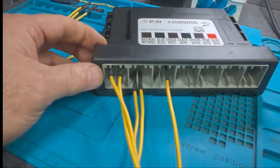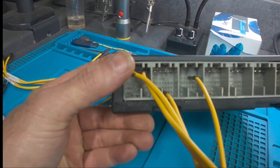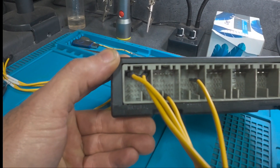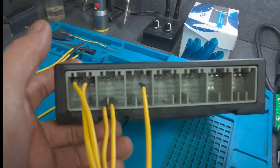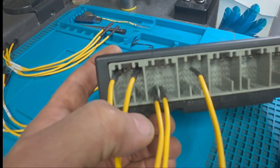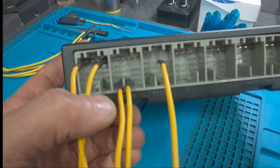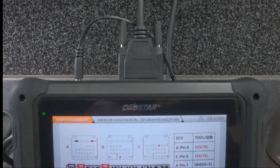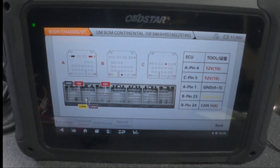I've put all the wiring pin out connections in. Pin number 1 is negative, pin number 4 is 12V positive, and pin number 5 is positive again. In the middle connector, pin number 23 is CAN Low and pin number 24 is CAN High. Everything is connected nicely, and the wiring diagram is here as well.